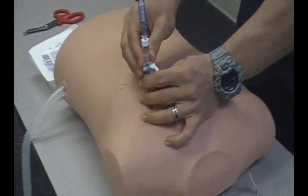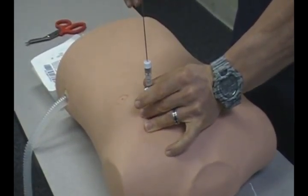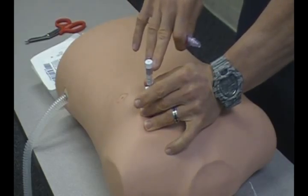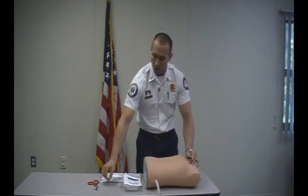Secure your catheter with your other hand and remove the needle. You'll hear a click — the ball will go down, which locks it and also engages the safety on the needle. This can then go to the sharps container.